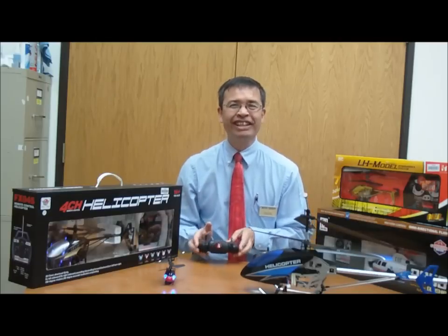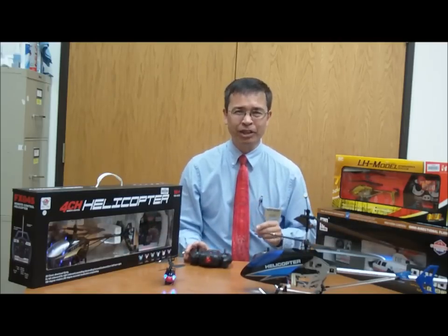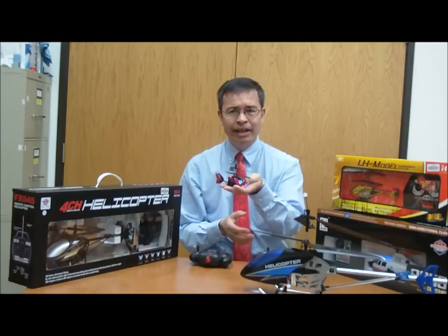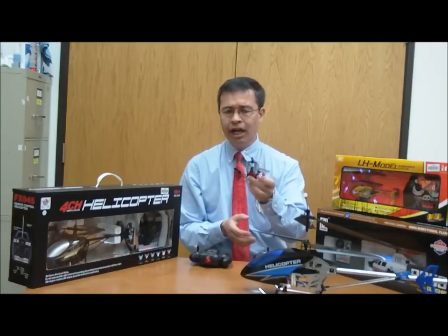Hi, welcome to Knowledge Bar. My name is Jerry, and it is that time of year again to talk about RC helicopters available here at Micro Center. We have a fun selection this year, starting with the little IR Mini Helicopter. The Micro here is actually not a good choice for a small child.